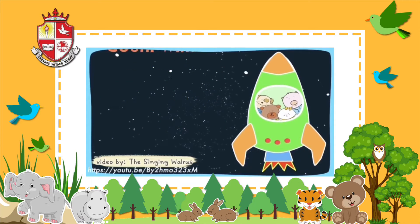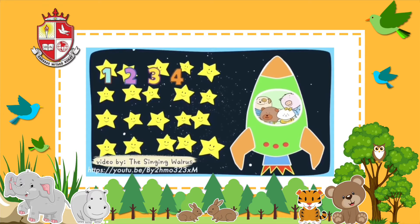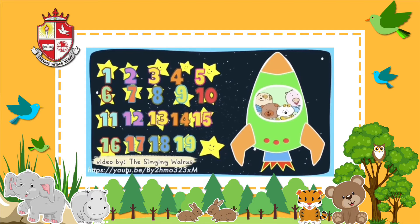Count with me from 1 to 20. 1, 2, 3, 4, 5, 6, 7, 8, 9, 10, 11, 12, 13, 14, 15, 16, 17, 18, 19, 20.